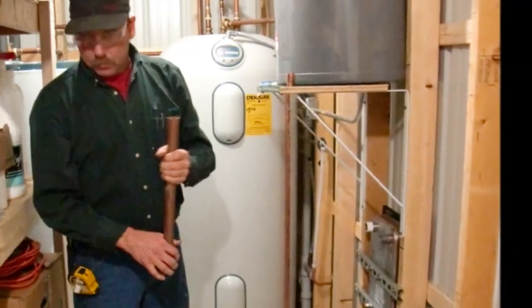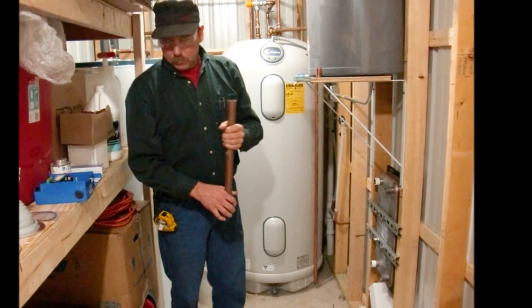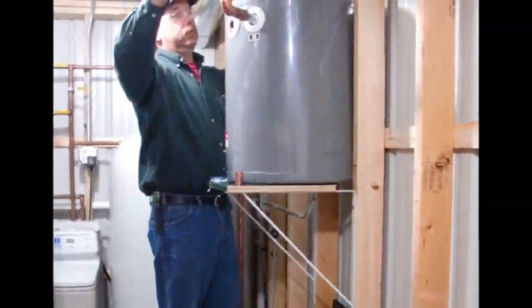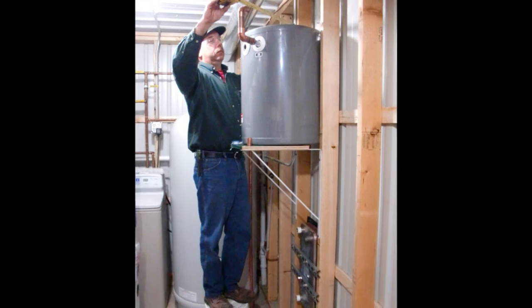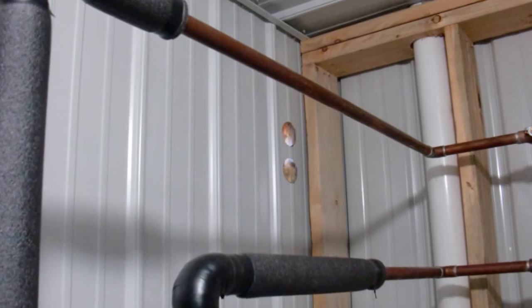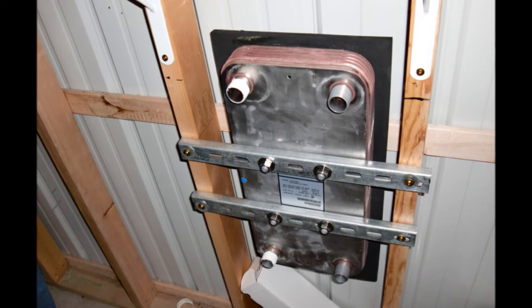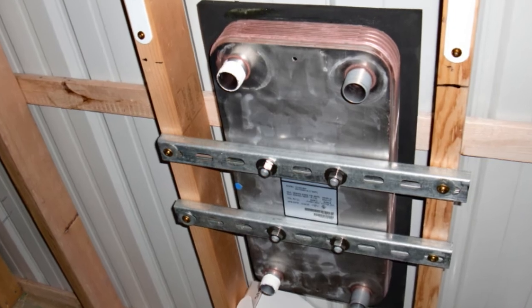Inside, Jim was already at work assessing what needed to be done. The drain back tank had been mounted the prior day, so he is sizing up the piping needed to run back to the back wall for both the supply and return pipes. We also drilled the holes from the inside to get a nice clear opening to the outside. One of the biggest interfaces is the heat exchanger, which has a side for the solar loop and a side for the potable water loop.